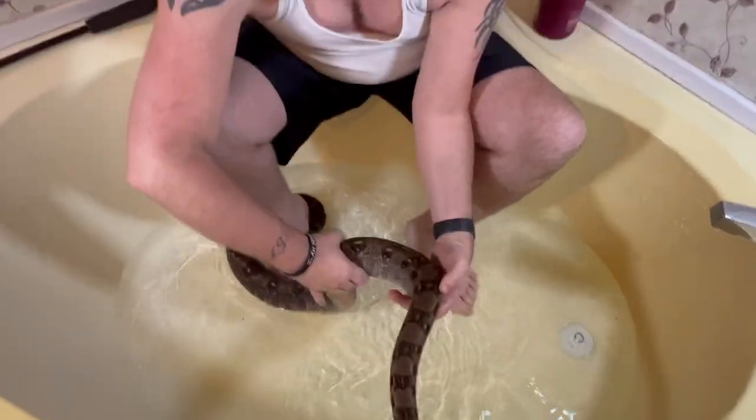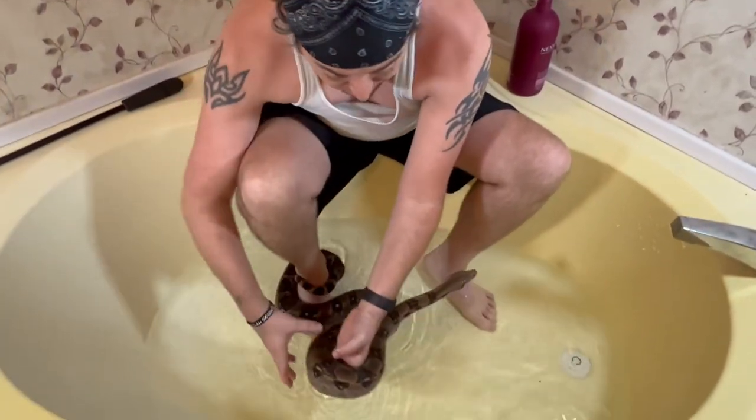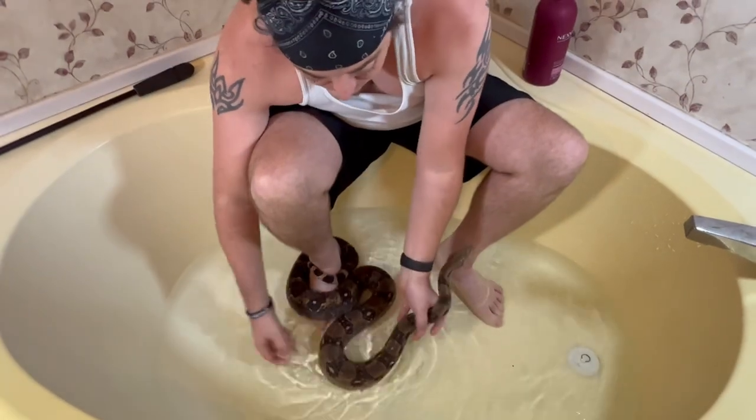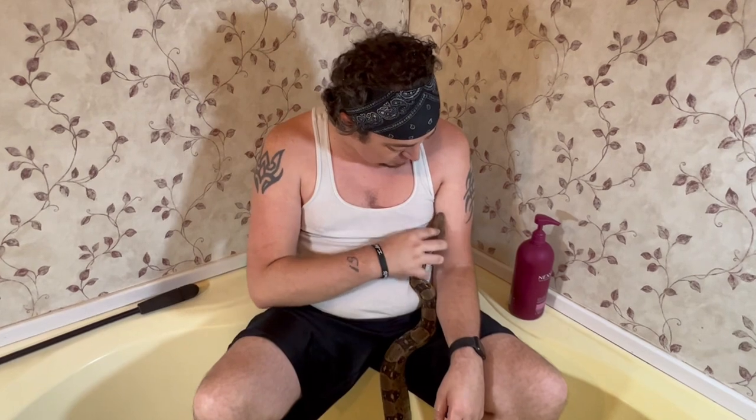Big snakes like this are a challenge because it's really hard to keep them in the water, and you also have to worry about taking a bite because a lot of these guys just don't like it — just like him. He just don't like it. So anyways, he's nice and moist now, and we're going to go ahead and put him back in his enclosure and move on to the next one.